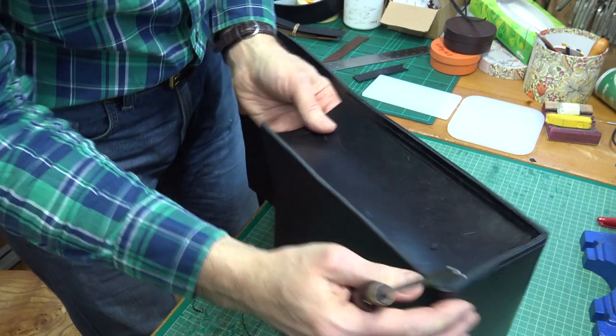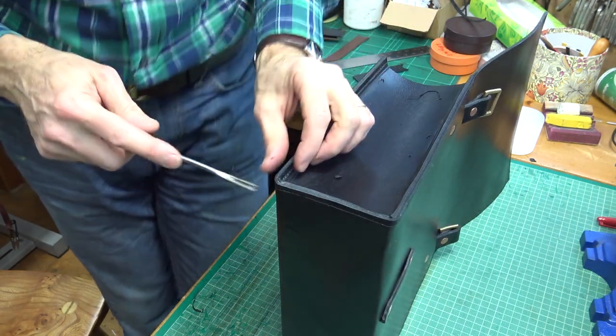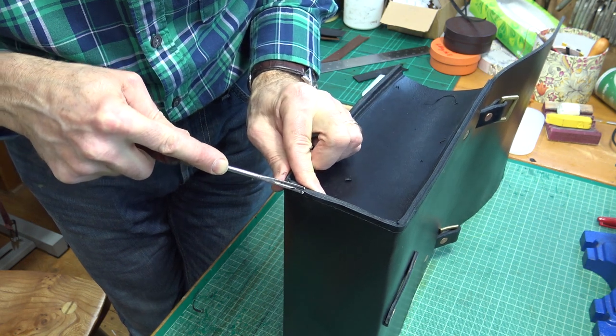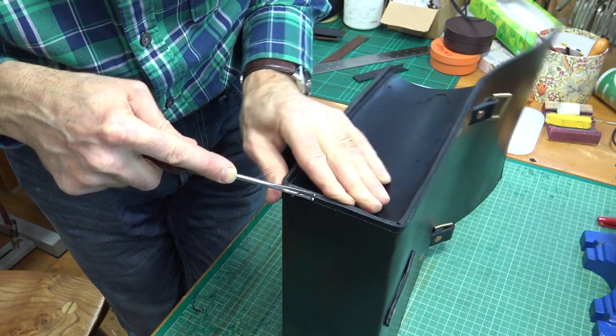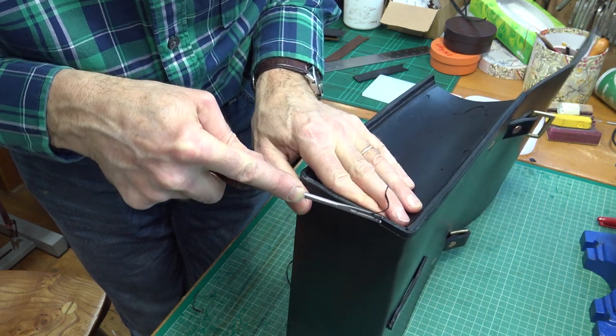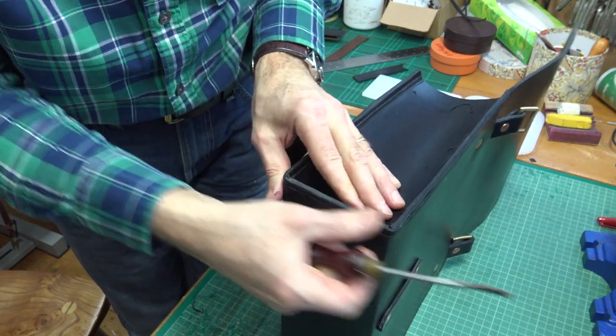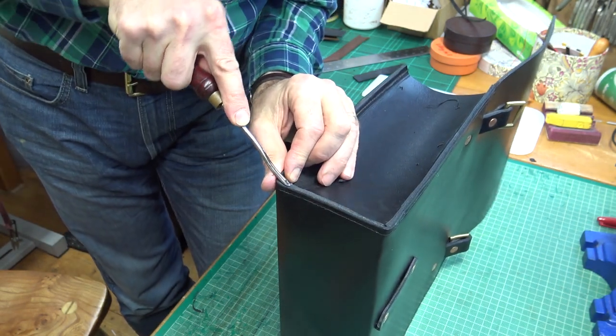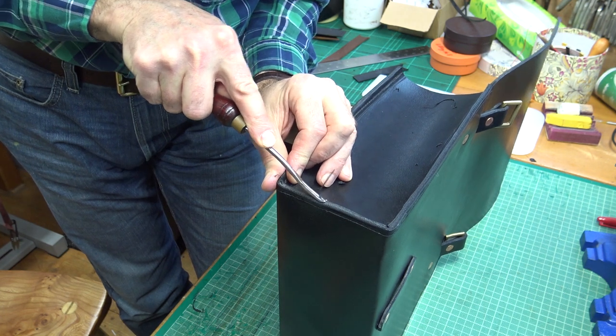That's now quite nicely rounded. I do this on my leather belts, which I know a lot of people don't bother doing, but the reason I do it is partly with belts because of comfort, but actually it also improves the wearability — because you've got a rounded edge it doesn't get scuffed up in the same sort of way as a square edge would get dented and damaged.